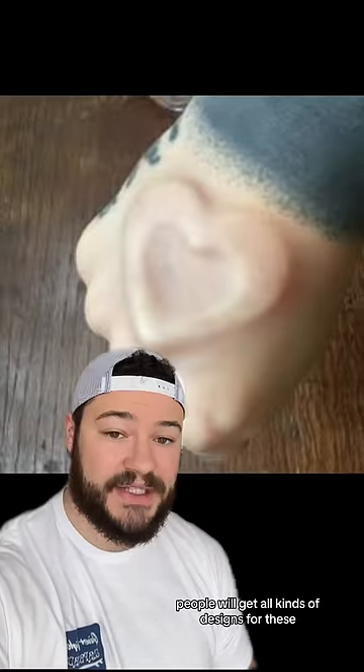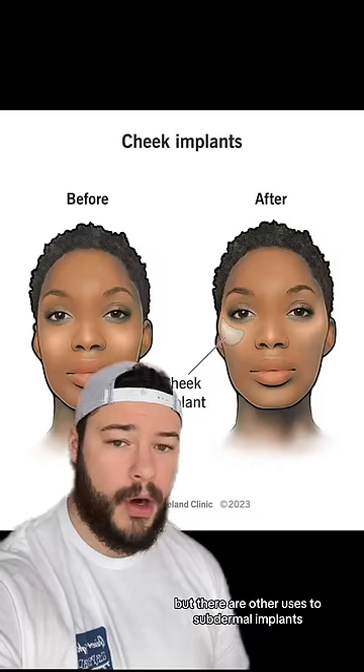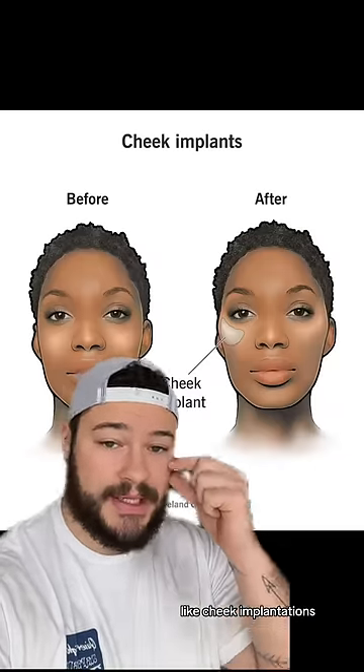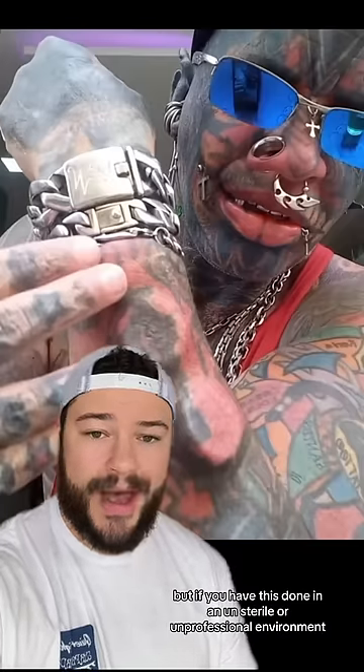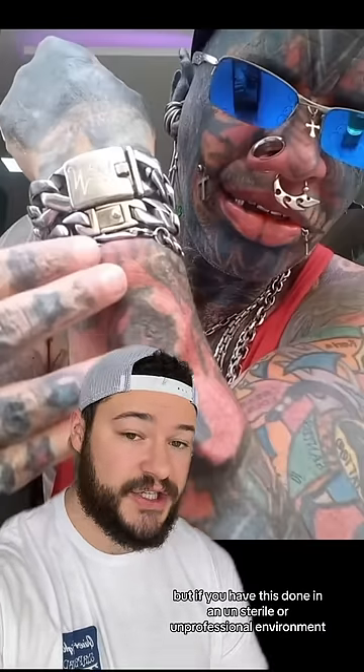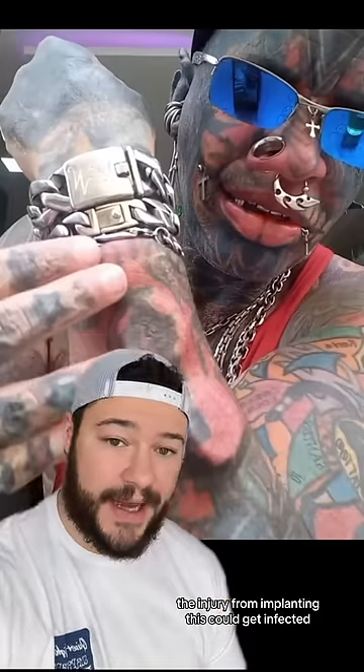People will get all kinds of designs for these, and these are more cosmetic. But there are other uses to subdermal implants, like cheek implantations, which are supposed to make your cheekbones higher. This is relatively safe, but if you have this done in an unsterile or unprofessional environment, the injury from implanting this could get infected.